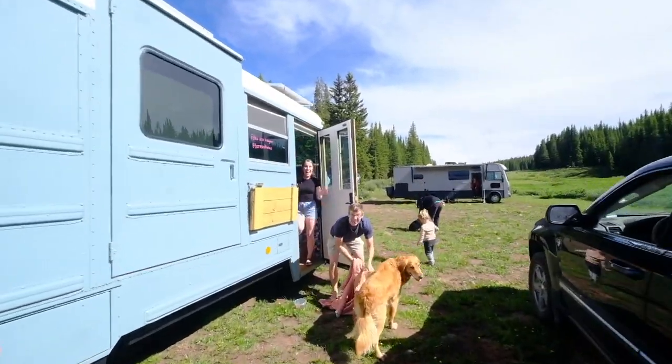Danny and Hannah are here. Made it. Now Danny's gonna be my slave.